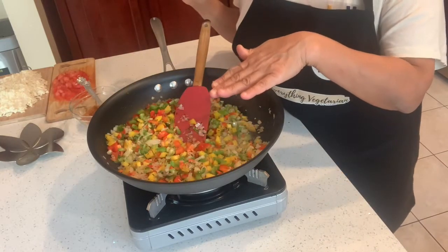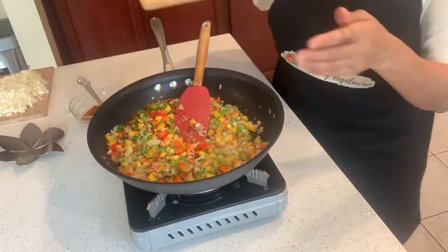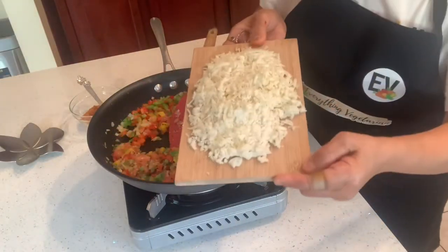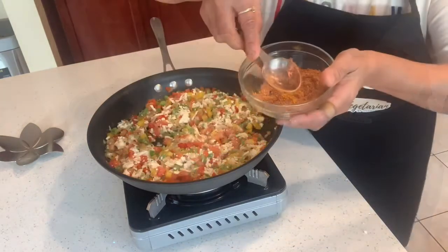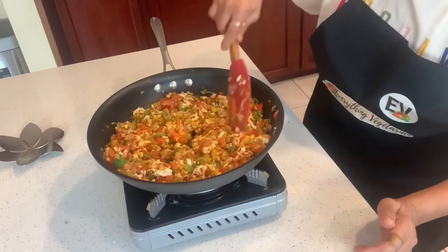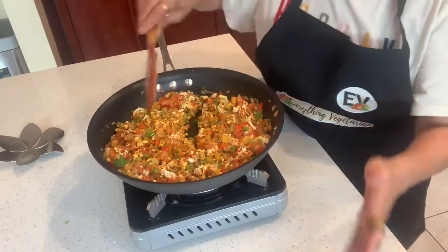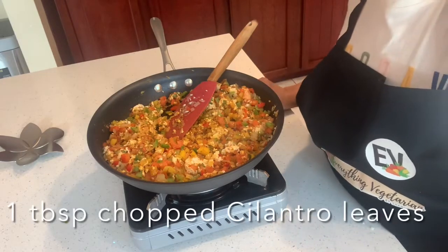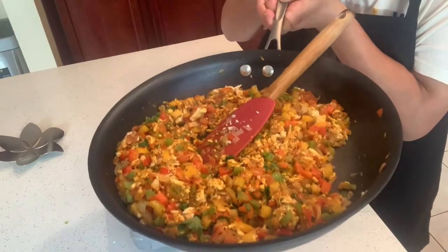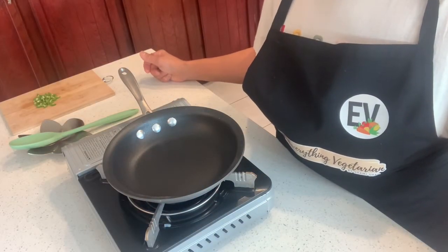I have sautéed this mixture for about two to three minutes. I will now throw in my chopped tomatoes and the paneer. I will use two to two and a half tablespoons of the tawa fried masala. Please taste it for the salt and add as required. Switch off the gas and throw in the chopped cilantro. The veg paneer tawa fried masala is now ready.